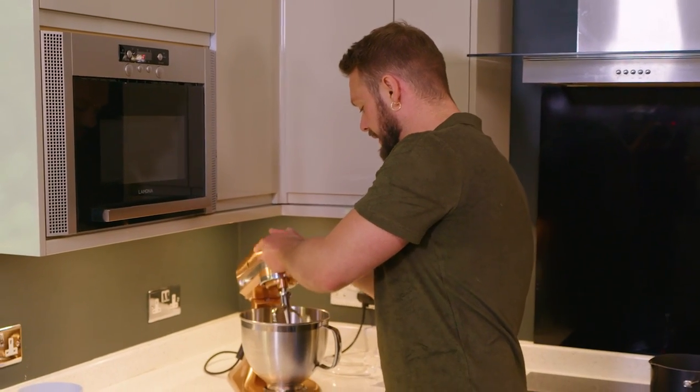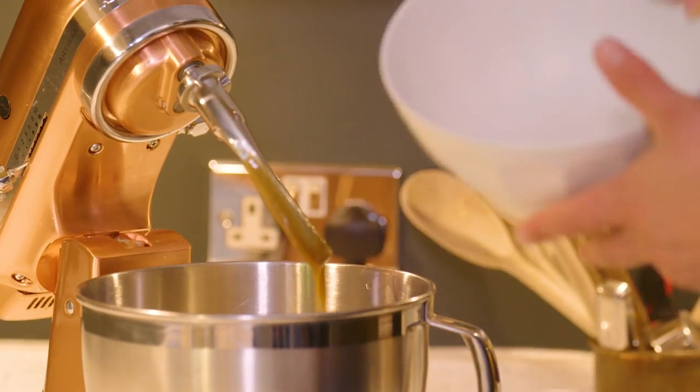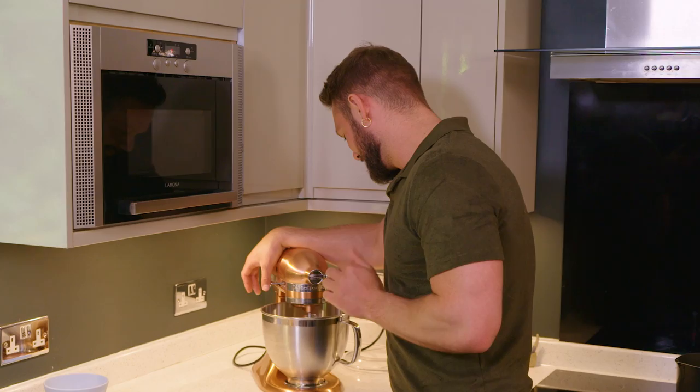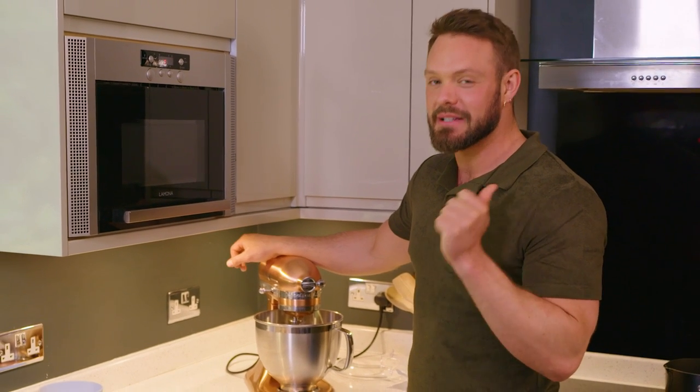My egg's fully incorporated and now I'm going to add those dry ingredients and let them all mix in. The smell of this is incredible — and you're going to want this recipe. The link to it is of course down in the video description. What are you waiting for? Go and click it.